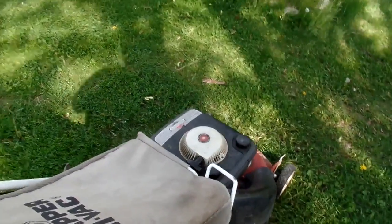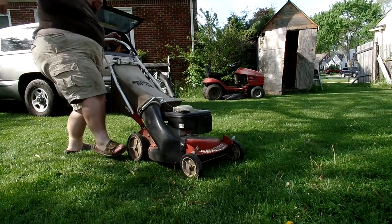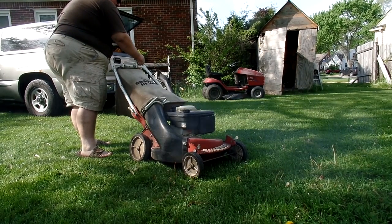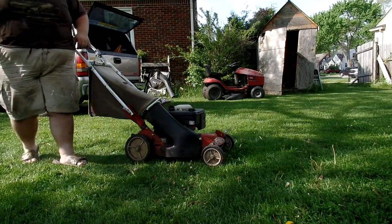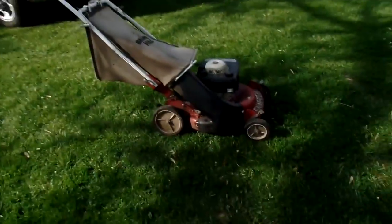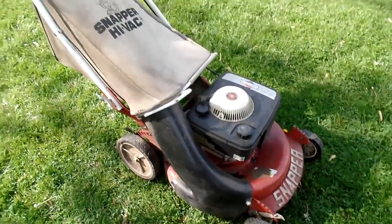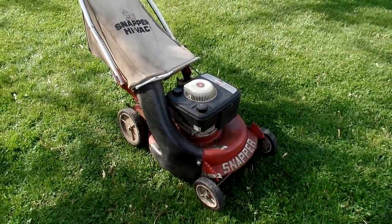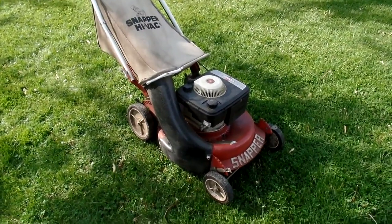Well, that was a good start. Nope — carburetor. But we have confirmed that this is a runner once I get the carb cleaned out. Not bad for a free find in the middle of a rainstorm. Alright guys, thanks for watching — stay tuned for the updates.